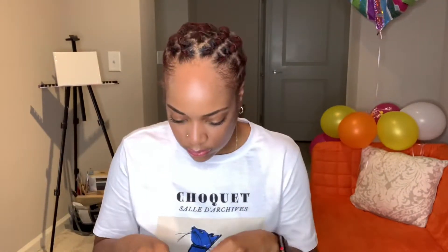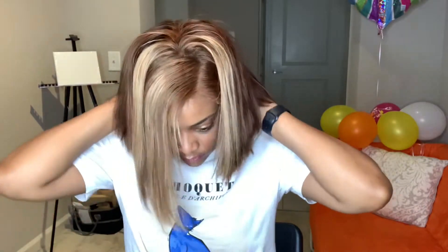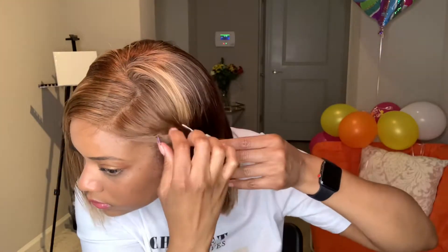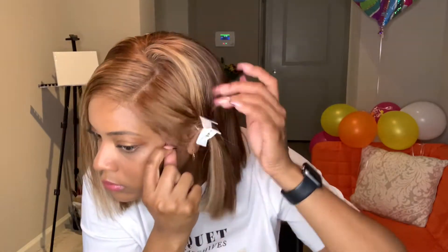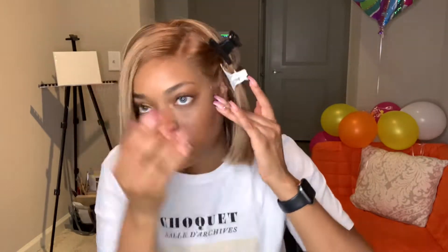Since I'm wearing a straight wig, I like to have small cornrows of my locks, and that is covered with a wig cap. Then I like to just try on my wig and see if I have it placed in the right spot before I even start gluing it down.